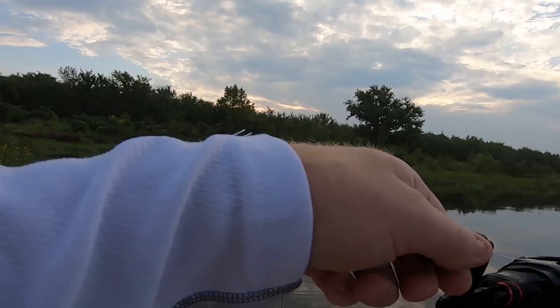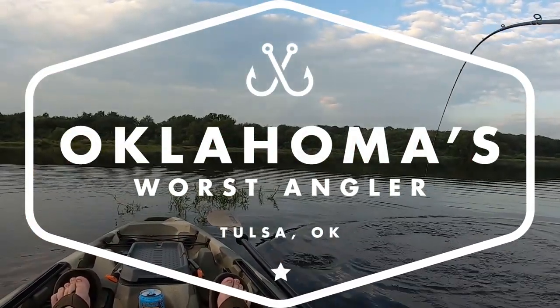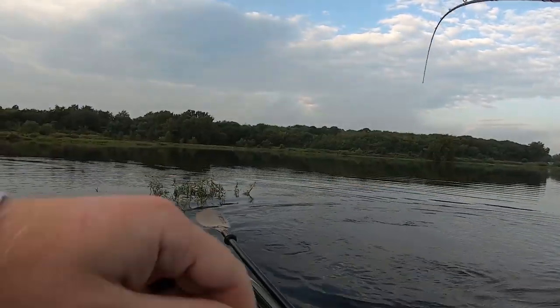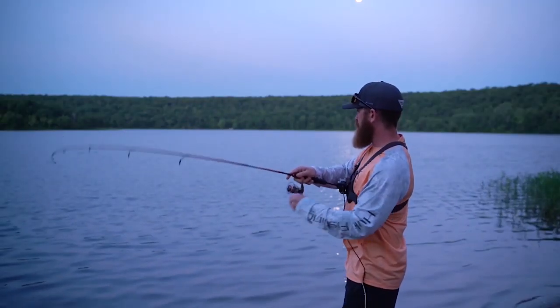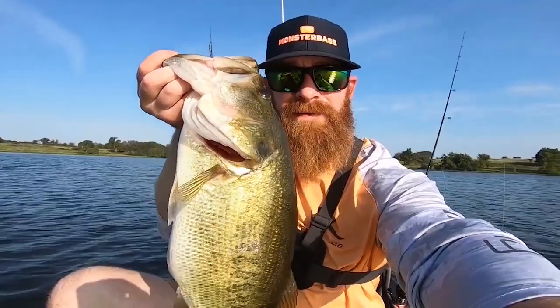Oh my gosh! It's a whale! Oh yeah. Oh, that's a good one.